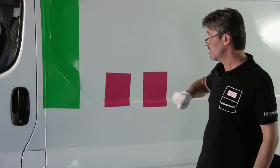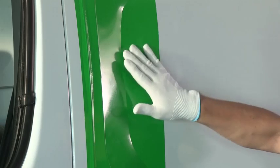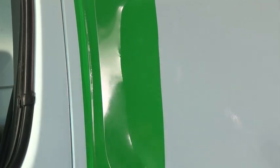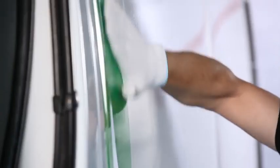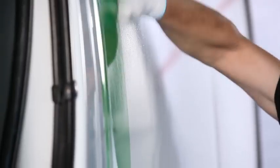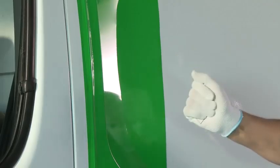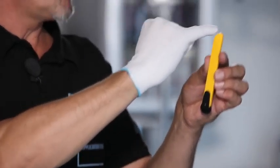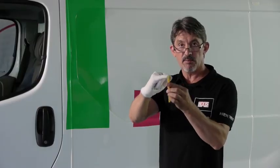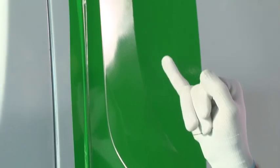After a deformation with a cast vinyl, we're now going to look at the same deformation with a calendared vinyl. Such a calendared vinyl is not suitable for this type of deformation. In this case, there is no other solution than to cut the vinyl. We're going to use this knife because it has a plastic edge, which will allow me to make a cut a little bit on the inside.